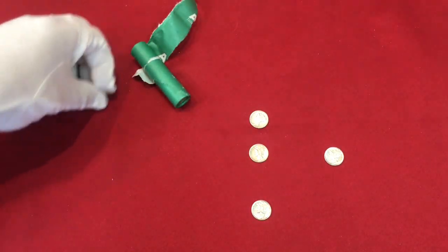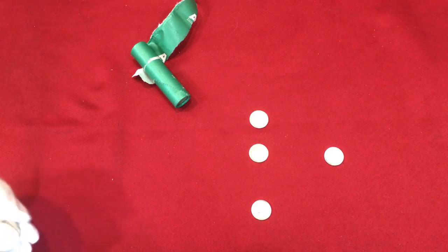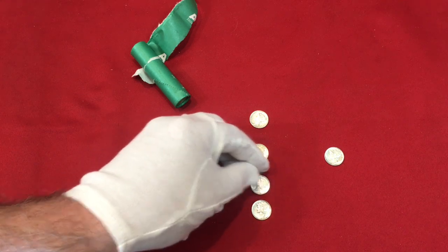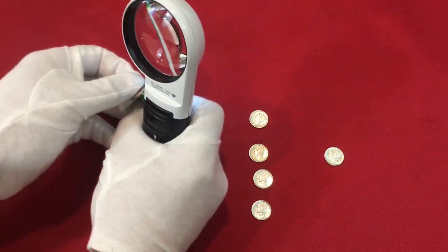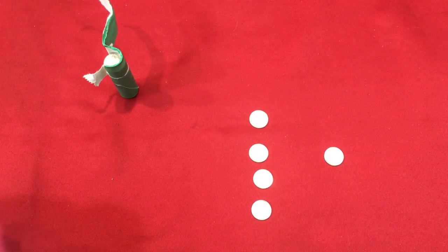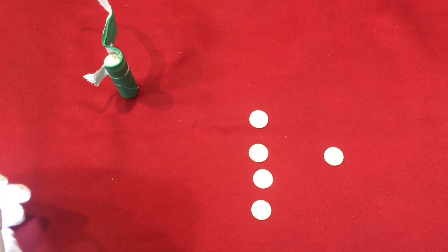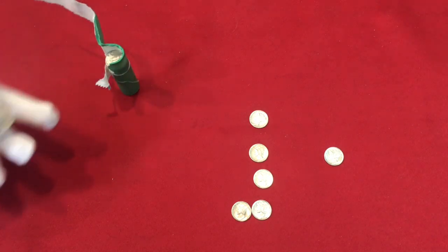Another '42, another '42, then a '44 - this one's got a little bit of scuffing on the face, but it's still a very nice coin. Going by year: '42, '43, '44, '45 - so far we got war years. That one's got a little patina on it, '45. This one's missing the center band completely, so it's got a little more wear on it, not quite as nice as the first couple.